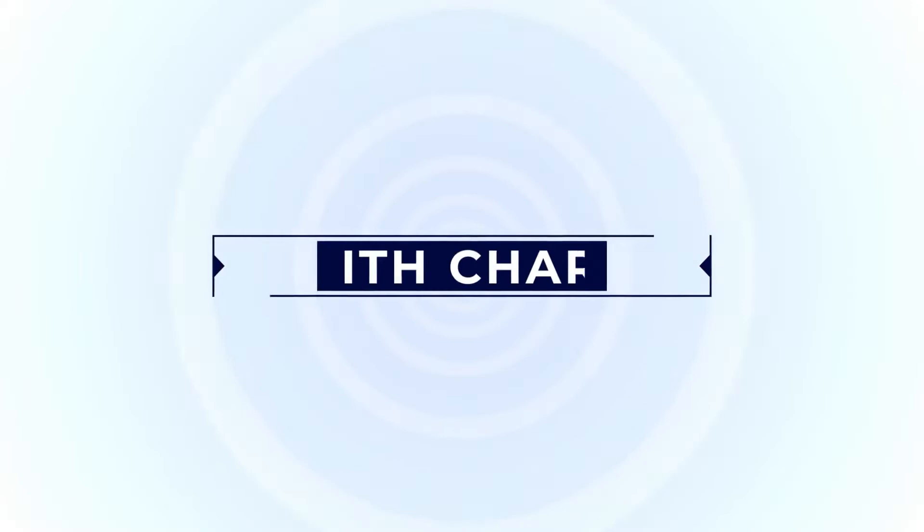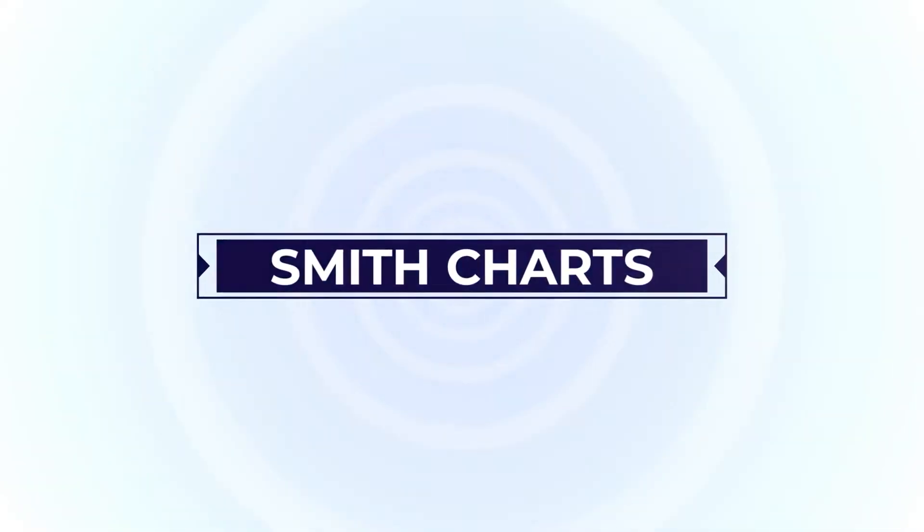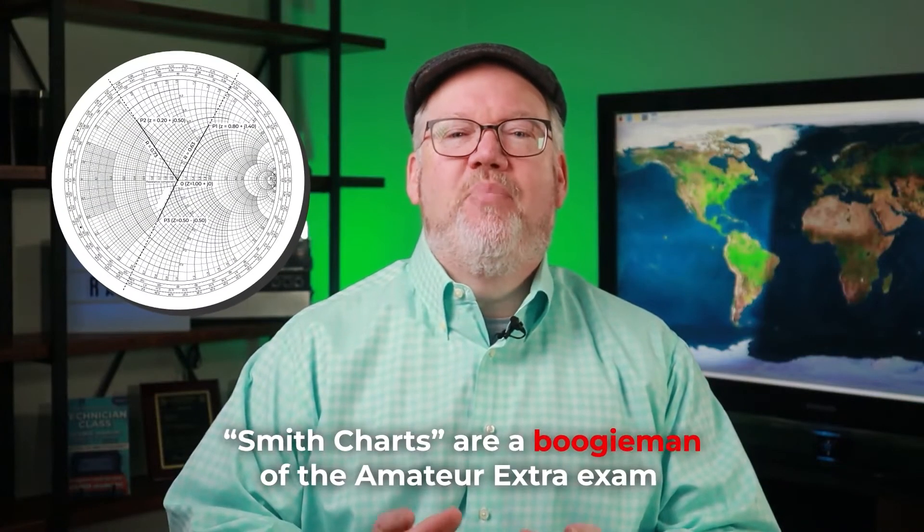Let's go through four areas of the Amateur Extra Exam that get a bad rap as being too difficult. Let's start with Smith Charts. For some reason, Smith Charts are a boogeyman of the Amateur Extra Exam. Of the 50 questions on the test, you will have one question on Smith Charts. Since you can get 13 wrong and still pass on the Extra Exam, you could totally blow off this area and still become an Extra. But it's not that difficult.